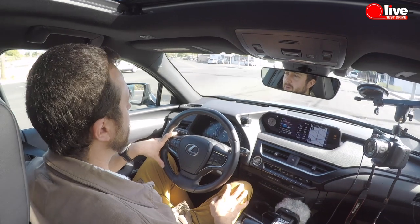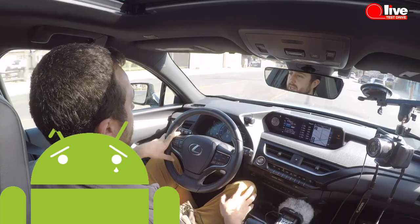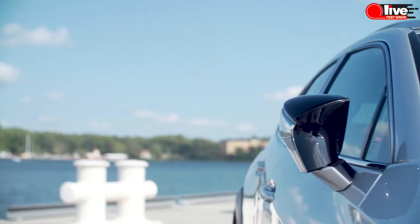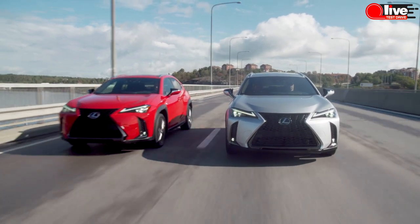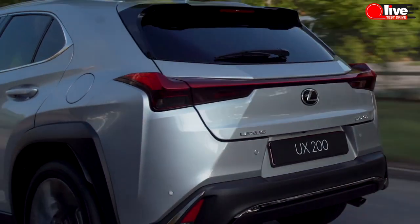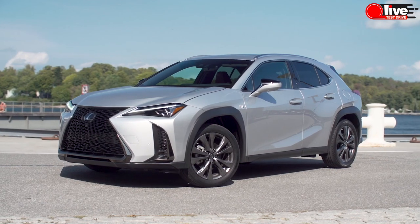Android Auto doesn't exist on this car. Apple CarPlay — yes. It seems Toyota and Lexus promote Apple devices. Come on Lexus, no Android Auto in the 2020 model year. Lexus Safety System Plus 2.0 includes pre-collision warning, backup camera with rear cross-traffic alert and braking, blind spot monitors, rain-sensing windscreen wipers, and auto-dimming side mirrors.